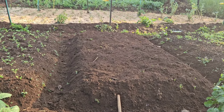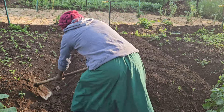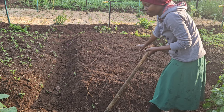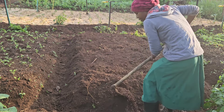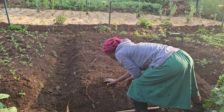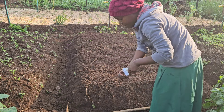I'll put the seeds down and then take you through the process of germination and how we will take care of them. This bed already has manure added, so I'm not going to add any more until the seeds germinate. The only thing I'm doing right now is putting the seeds down.